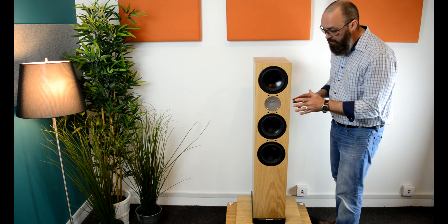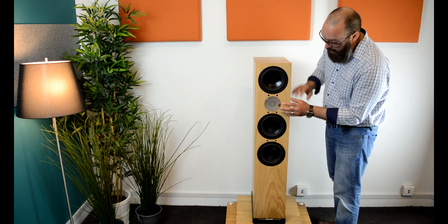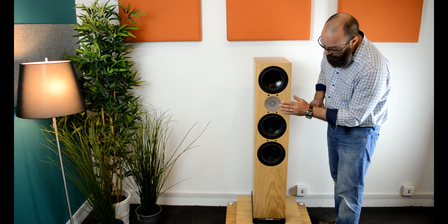This is a three-way speaker with four drive units. You have your mid-range unit here, you have your tweeter, and then you have two bass units — or low-frequency units — right there.